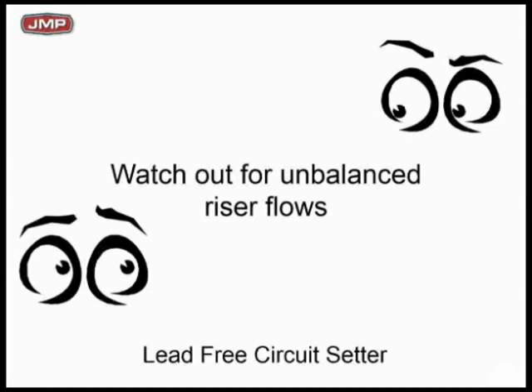Watch out for unbalanced riser flows. We want to make sure we use the lead-free equipment. All the B&G circuit setters, just for the record, are lead-free. Feel free to use them on plumbing — they work great. You must balance.